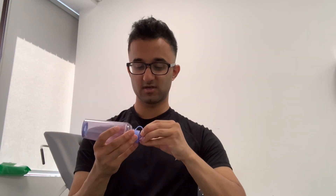When using your inhaler, you might have a spacer. You take the lid off your inhaler, place it in, take the mouthpiece off, spray it in, and then breathe it in.